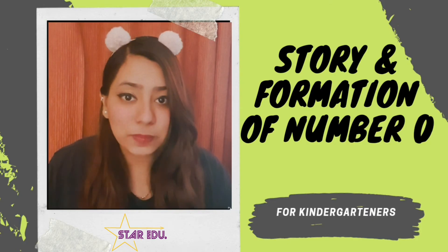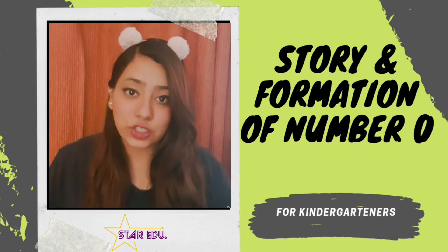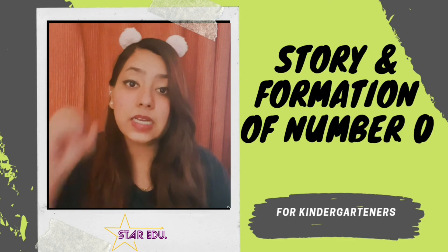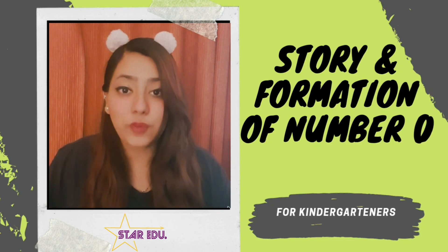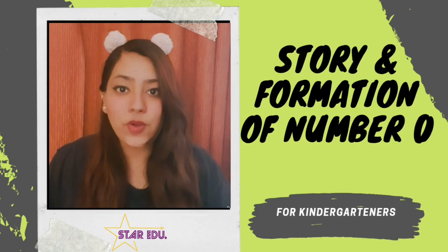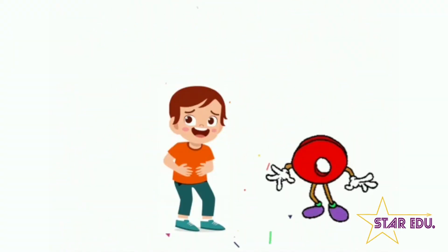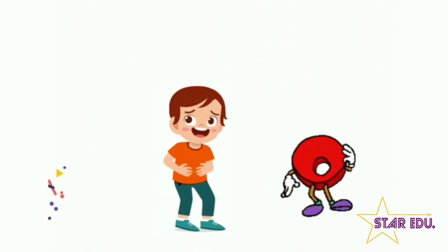Hello and welcome back to your online learning session. This is Tanudeep Singh and you're watching Star Radio. In today's learning session, I'm going to tell you a story about number zero, and we're also going to learn the formation of number zero. So keep on watching — I'll tell you a fun story about Ronnie and the number zero. Let's begin.